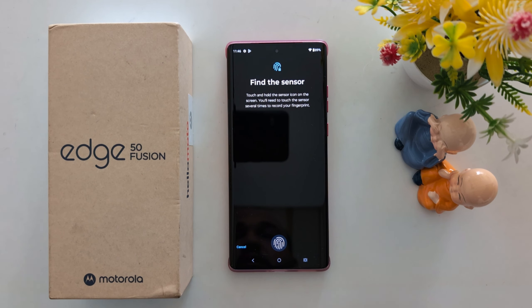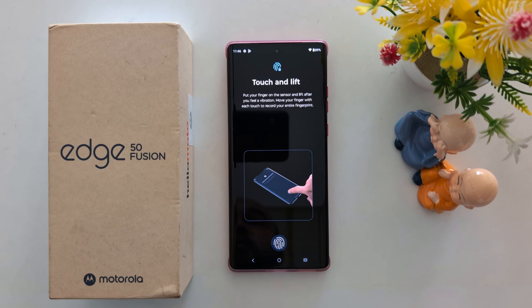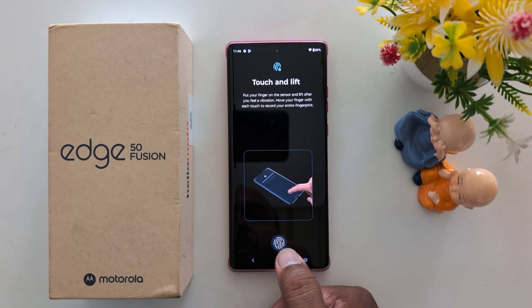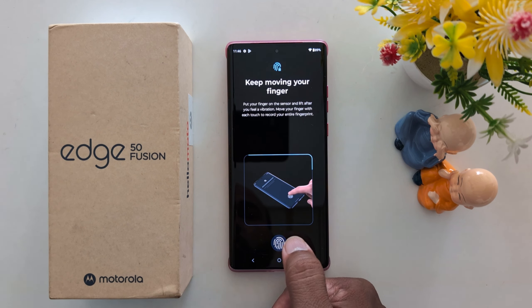Tap OK. Now touch and hold the sensor icon on your screen. Put your finger on the sensor and lift after you feel the vibration. Move your finger with each touch to record your entire finger.